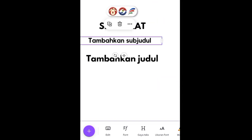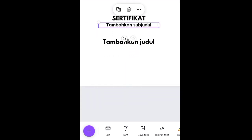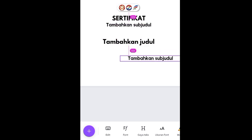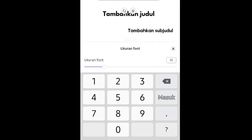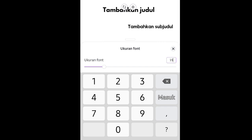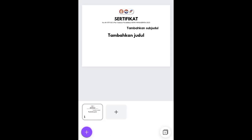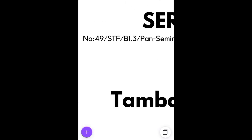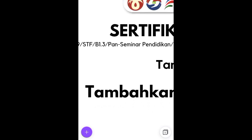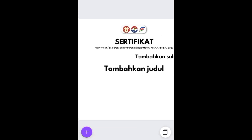Klik plus lagi ke fitur teks, tambahkan subjudul. Ganti fontnya jadi 'Kolektif'. Teks ini ditaruh di atas sertifikat, lalu diduplikat. Ukurannya diganti jadi 15. Ini untuk nomor kepanitiaan — masukkan nomor sertifikatnya.